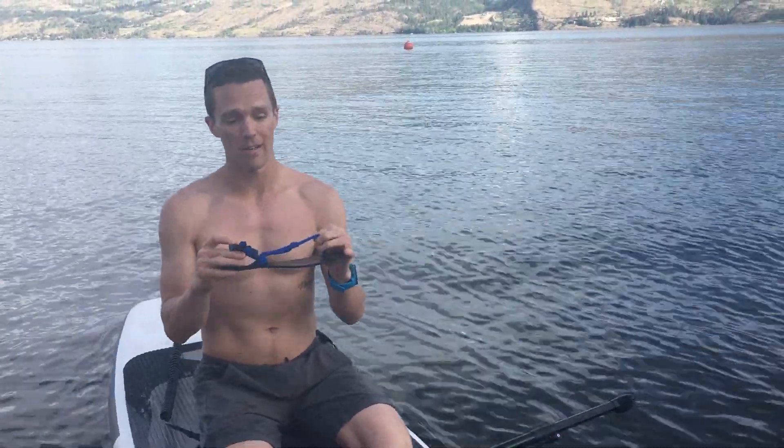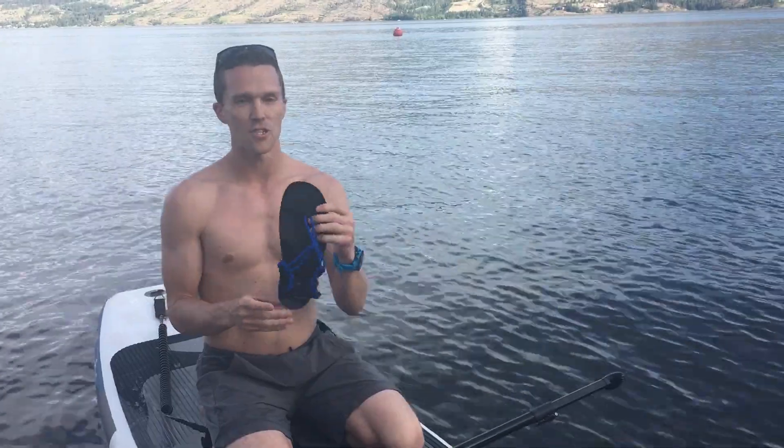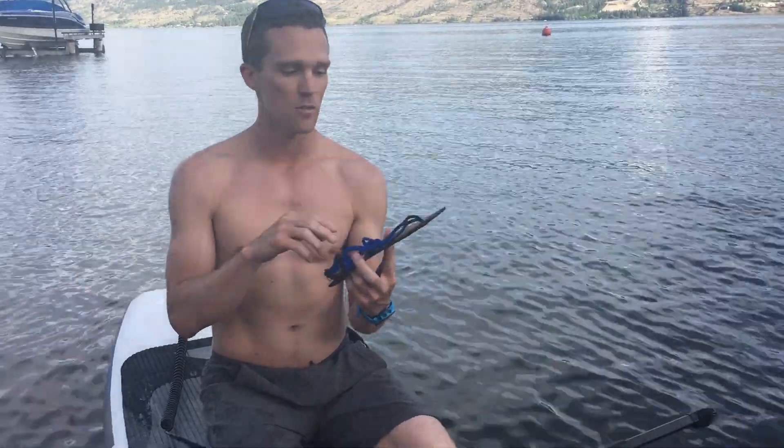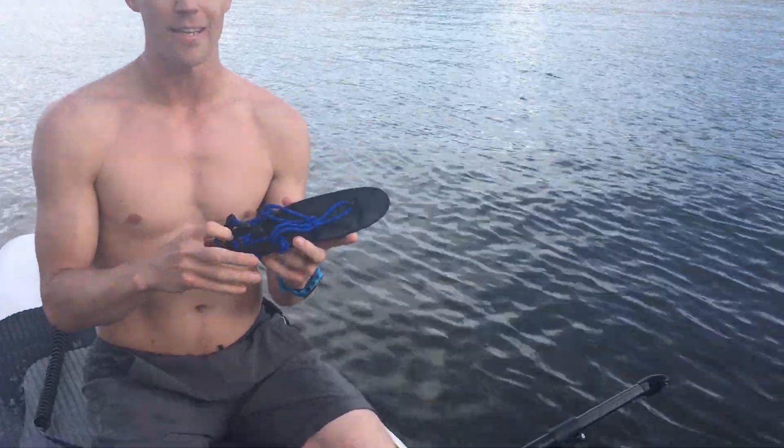Hey there, I just want to do a quick video review. This is the Genesis sandal, the Karachi sandal from Zero Shoes, and I got this one about a week ago. I was really excited to try it out, so I just wanted to quickly recap how I've been liking it.